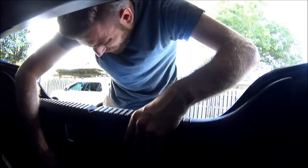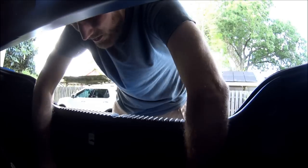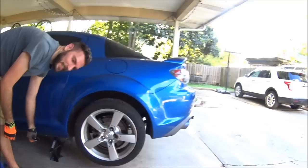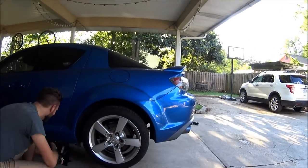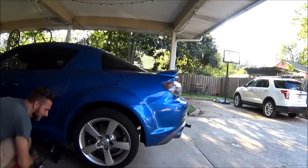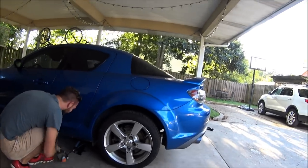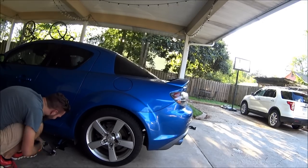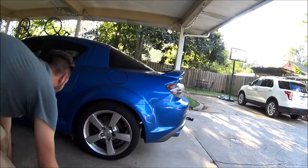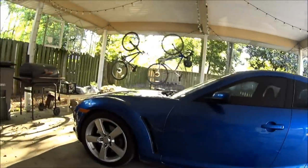The four holes closest along here also fasten that brace in there. Now we can pop all the fasteners back in. Moment of truth — drop it down. That's not bad at all. I kind of like that — and this looks even better in the front.